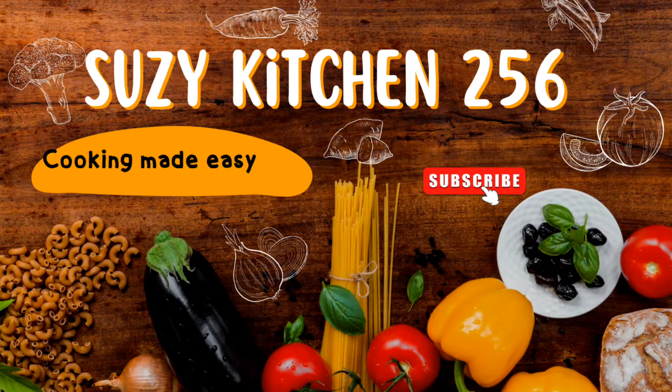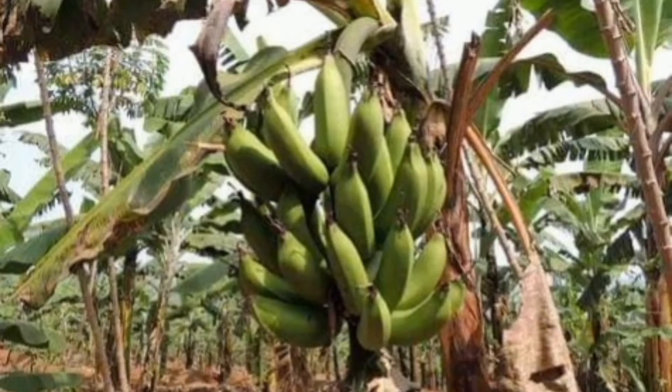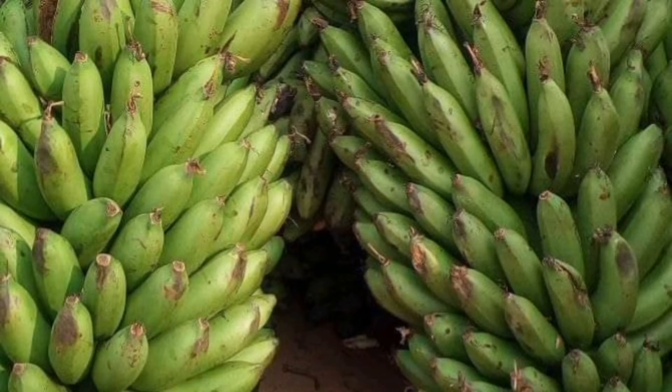Welcome to my channel Suzukitchen256. Today I'm going to show you pictures of how Katogo is prepared in Uganda. In Katogo we normally use bananas — bananas are called matoke. It's one of the most enjoyed foods in Uganda, all around the country.